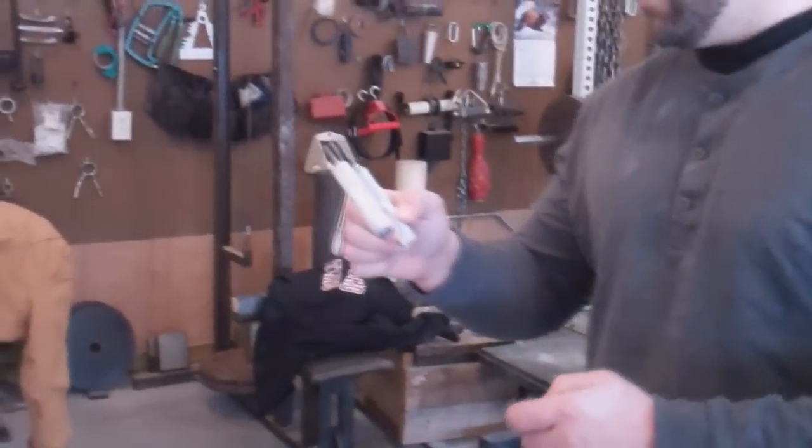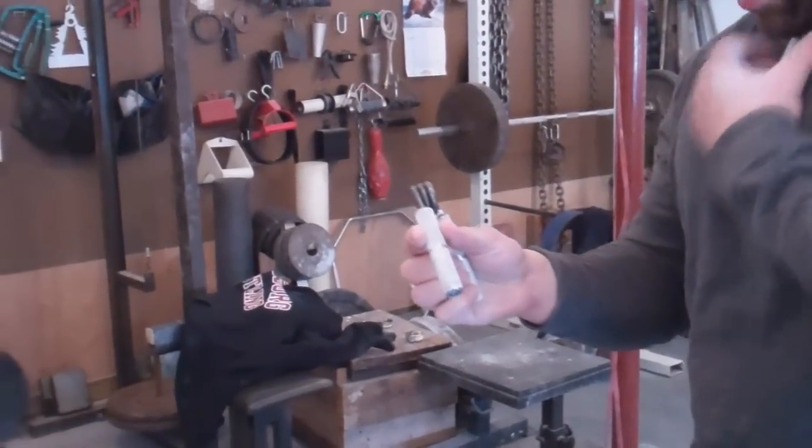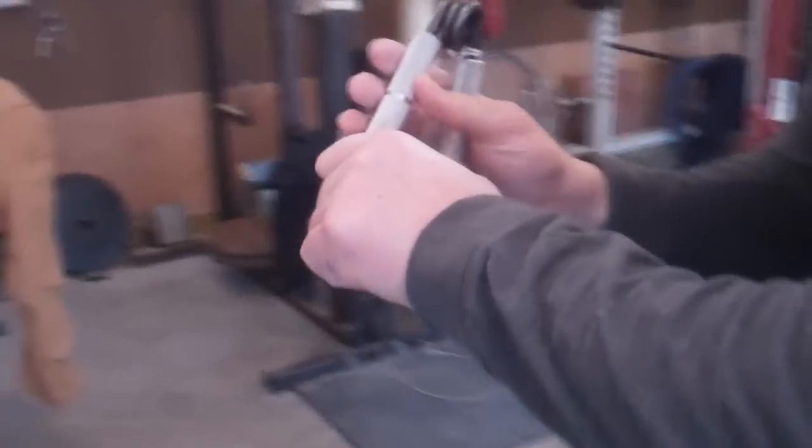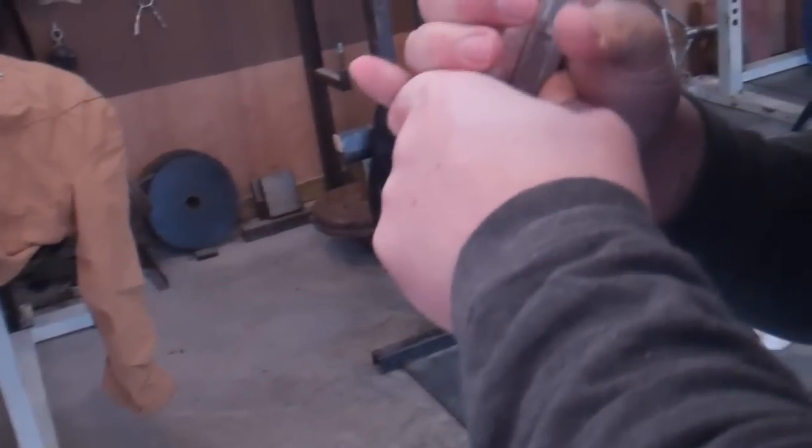It says 'Number 3' right on it — you might be able to see this. It hasn't been rated yet. The person that had it wrote it on with marker. As you can see, the thumb side of the handle is cut.